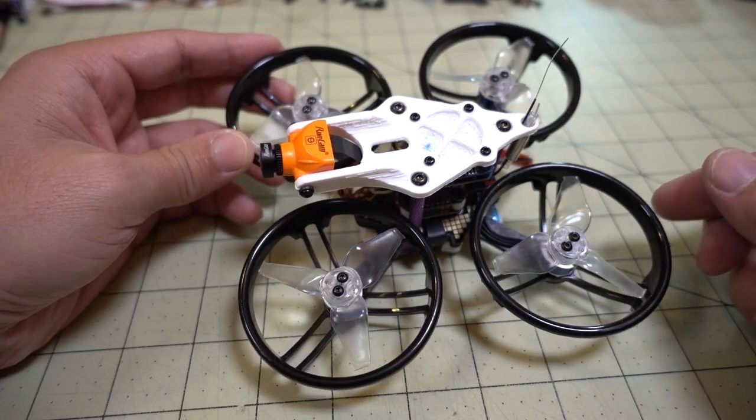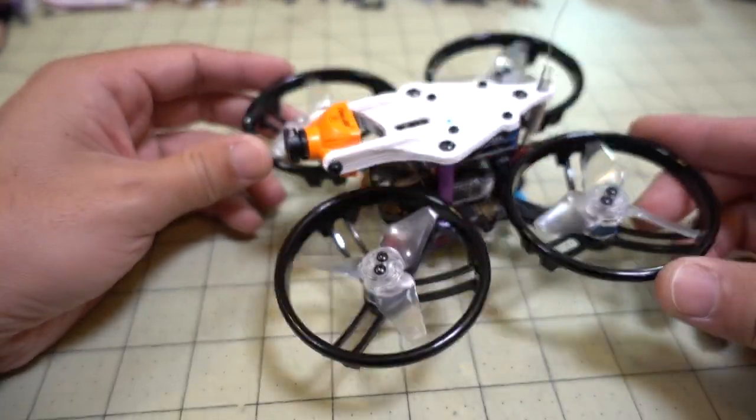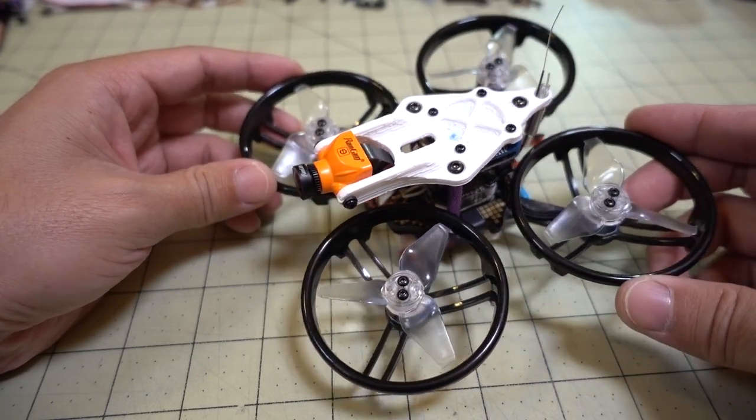If you bump into something, you're not going to break any props or cause it to crash right away. You can take a few bumps while you're flying slow.